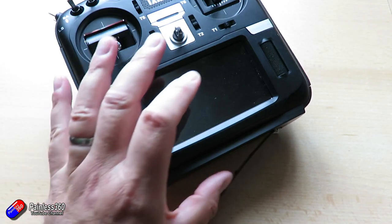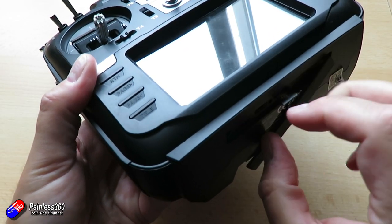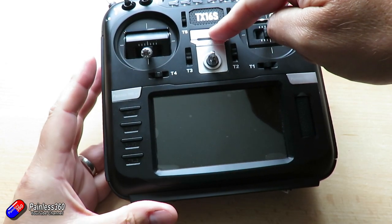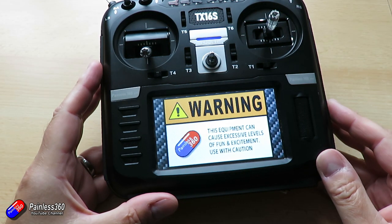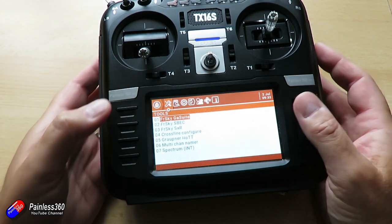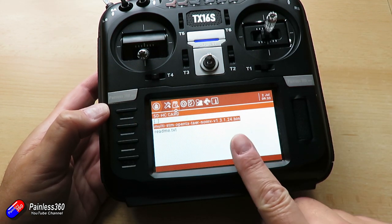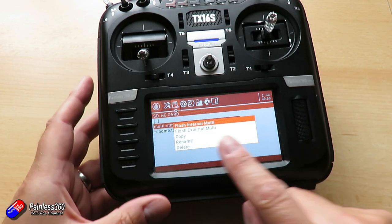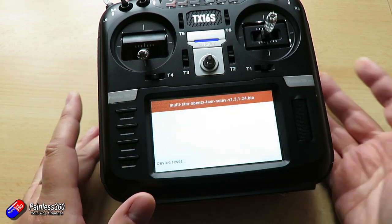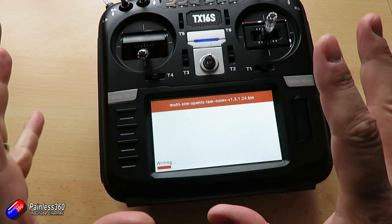So let's put the SD card back into the radio — that'll be the right way up — there we go. We'll turn the radio on and go through the update process. We're going to go into the system menu and page across to enter the firmware directory. There's the file that we downloaded. So we're going to press and hold enter, and it says 'flash internal multi' or 'flash external multi'. We want the internal multi, so we're going to hit enter. And then we're just going to let it do everything — don't touch it.